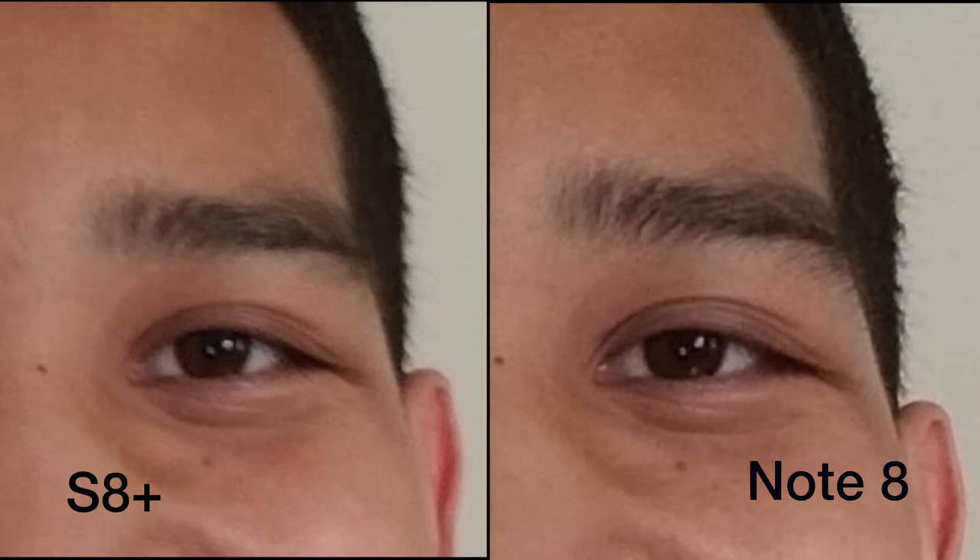When looking at the pictures from the front camera, they may look identical. But when zooming into my eyebrow region, you can see how much more detail the Note 8's camera picks up.